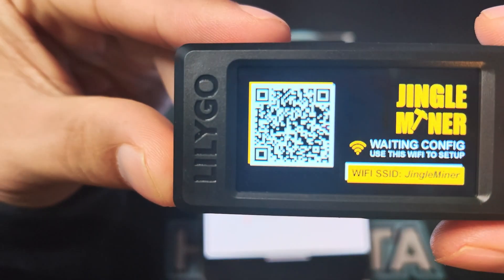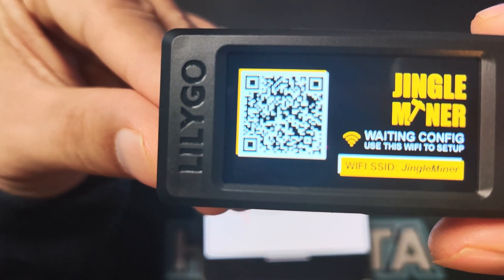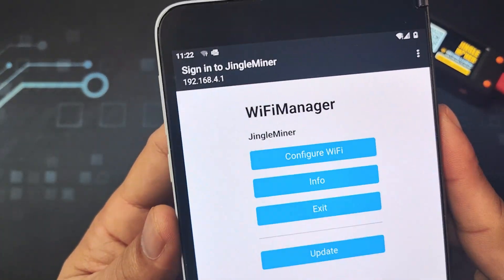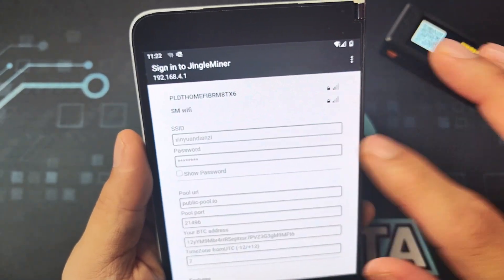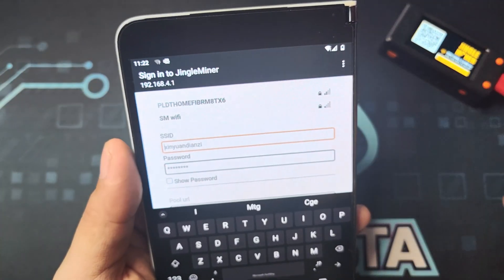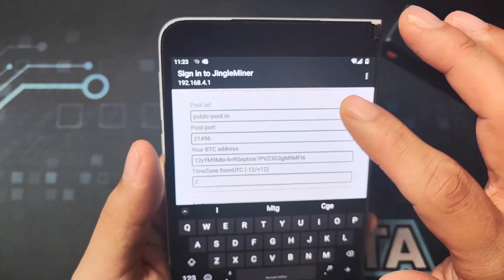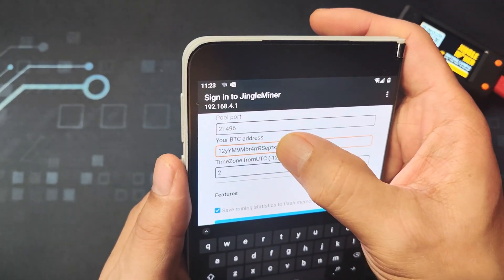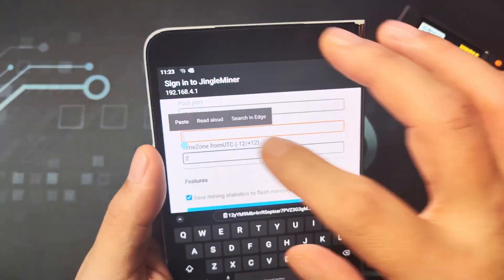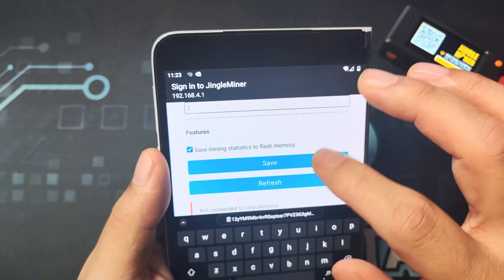Now let's set it up. As you can see here, the first thing we need to do is connect to the Wi-Fi SSID 'JingleMiner'. Once you've connected, this is what it will look like. Click Configure Wi-Fi. Enter the SSID, and for the pool we'll be using publicpool.io. Then enter your Bitcoin address. Set the timezone and save.